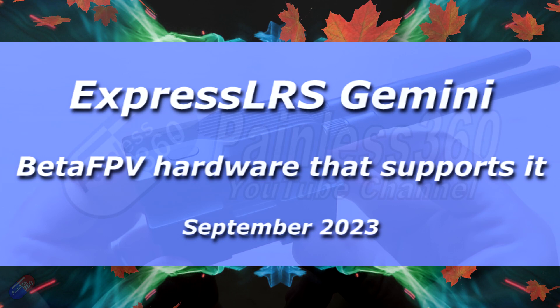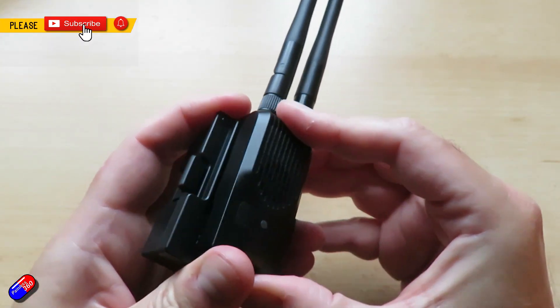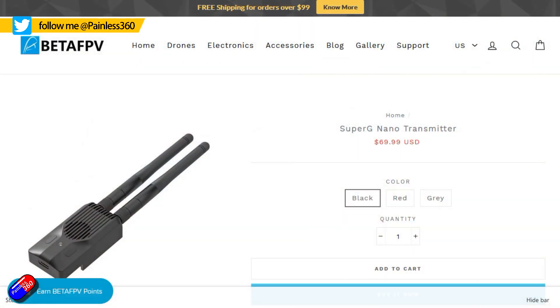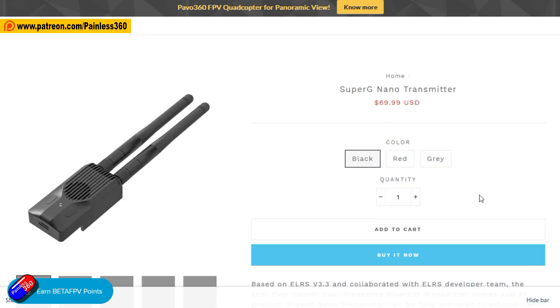Hello and welcome to the video. This is a quick video to let you know that BetaFPV have just released something new in the ExpressLRS radio lineup. This is the new SuperG Nano Transmitter, ELRS 2.4GHz in black, and it has been released today. It's actually available not only in black but in different colours as well if that particularly floats your boat.